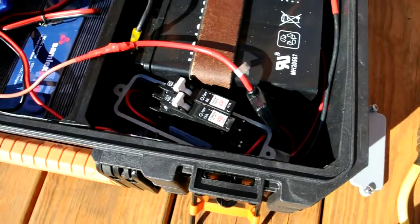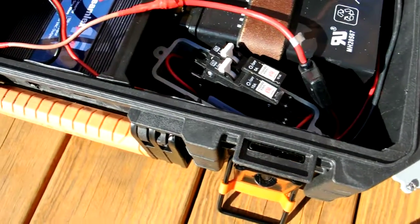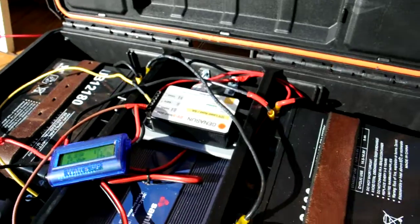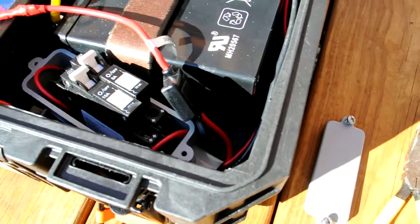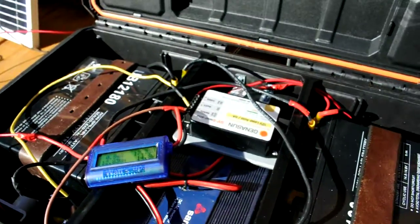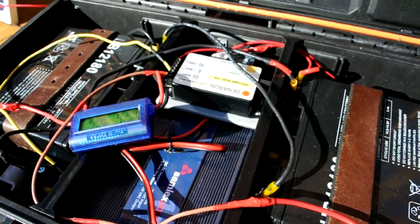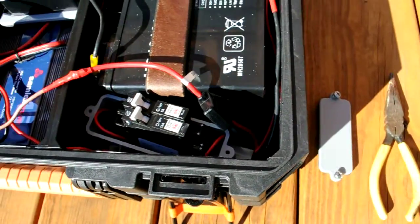I've got two breakers there. One of those breakers goes to my inverter. One of those breakers goes to the 12-volt outlet in the back. I've also got a 5-amp fuse which goes to the charge controller. I think the charge controller has a fuse inside of it, but I'd rather not have to take it apart if it blows, so I got my own 5-amp fuse to protect it.